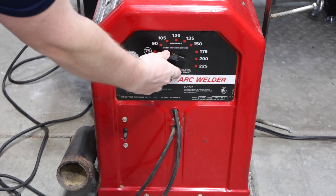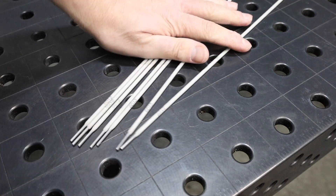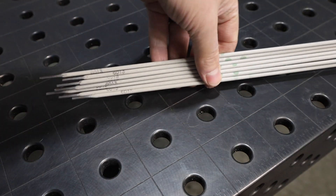But we're starting it off today by going old school. I've rolled in a tombstone buzz box and pulled out a stack of 6013 electrodes and we're gonna have some fun with it. I really like welding with this old-fashioned equipment — something about the simplicity, the sound it makes — I just kind of like it.